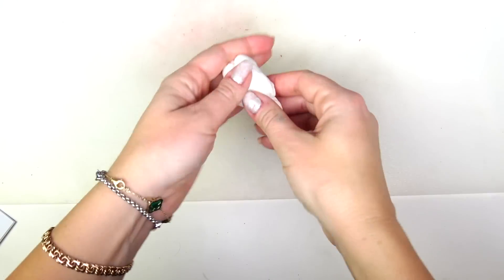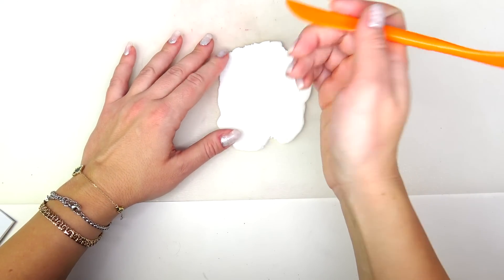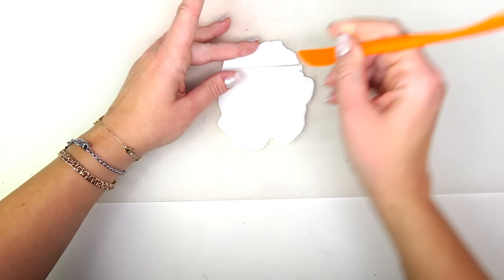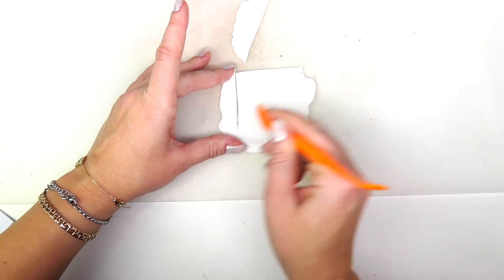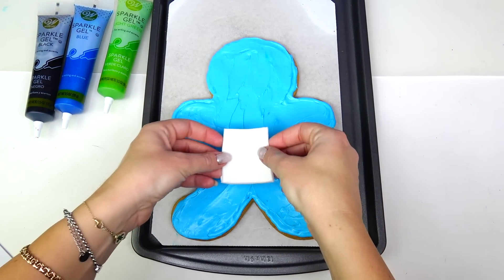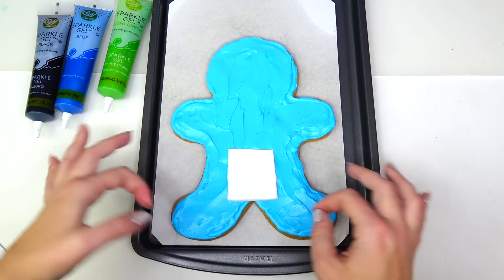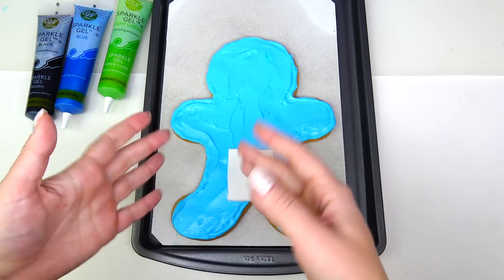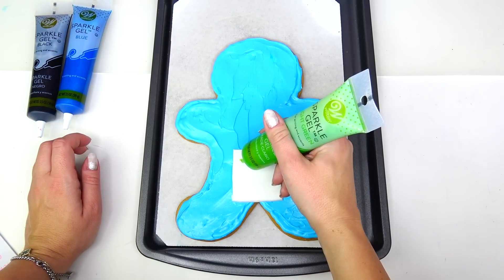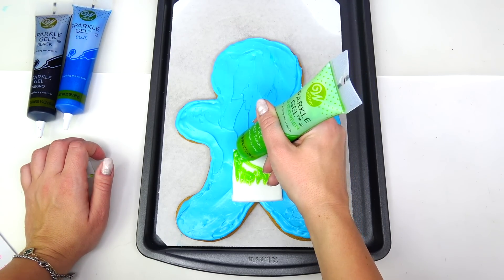Next let's go ahead and add clothing and accessories. I'm going to put the cookie aside and roll a small piece of fondant. I'm taking my little knife and cutting out the shape of a rectangle. I'm going to place this rectangle piece of fondant right here — that's going to be part of her outfit.